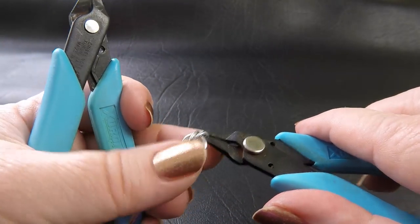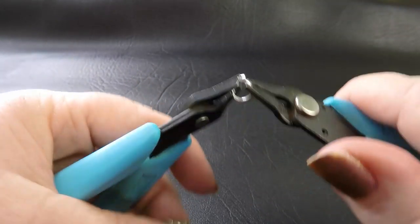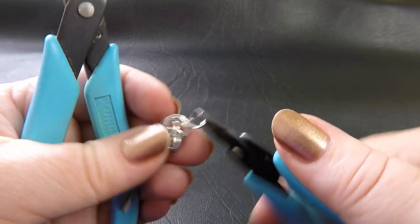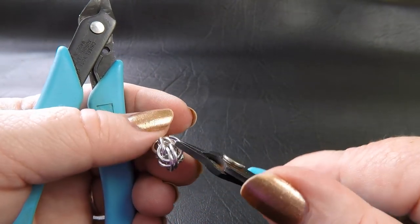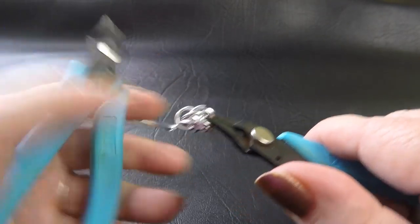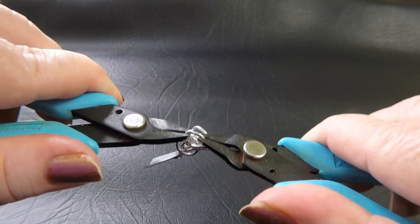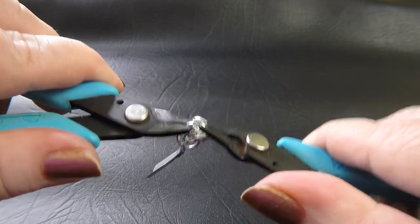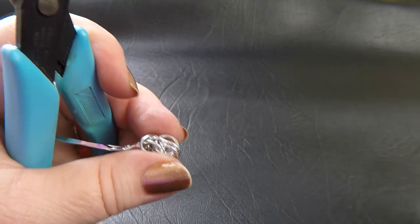We're going to do that to the other side because we want both sides of our weave to look the same. So again, going through those top two rings, bringing that ring down and going through the rings directly below that make the V. Then close that up. That gives you two sections of full Persian.